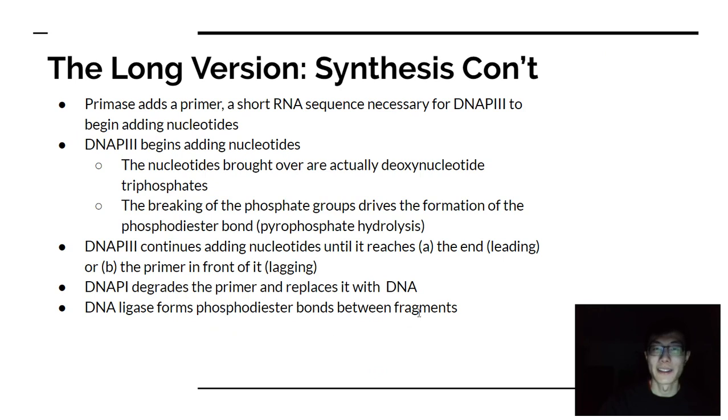In order for DNA replication to actually start, you need an RNA primer. DNA polymerase 3 — DNAP3 — is the major workhorse in prokaryotes for replicating the majority of the genome, but DNA polymerase needs something to prime it. A primase is the enzyme that adds a primer — a short RNA sequence — which primes the DNA polymerase to begin adding nucleotides. So DNA replication actually requires RNA to be bound there as well.